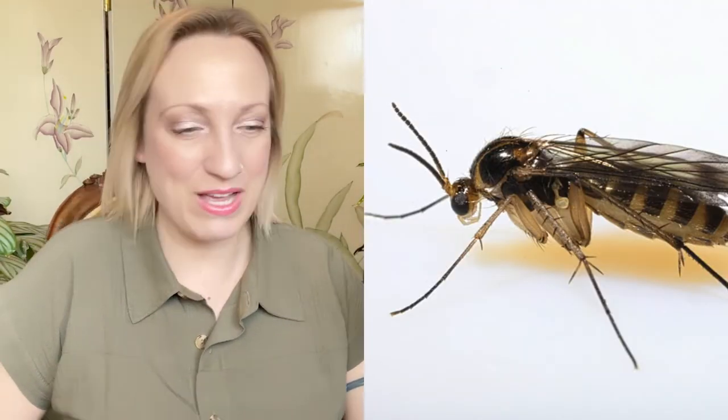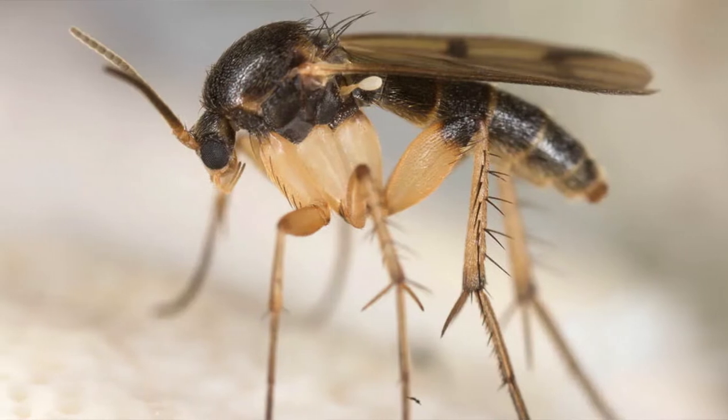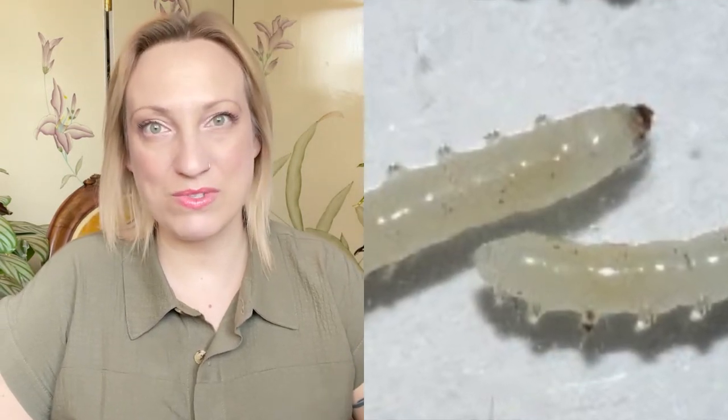Fungus gnats are tiny little fly-like insects, probably around a quarter of an inch or even smaller. They look like tiny fruit flies. If you move your plant or disturb the soil a little bit and all of a sudden there are flies flying out, you most likely have fungus gnats. You might not notice them right away because you might think it's just a fruit fly, but there is a difference. They actually lay their eggs in the soil and the larvae can feed on the root system, so it's good to get rid of them right away.